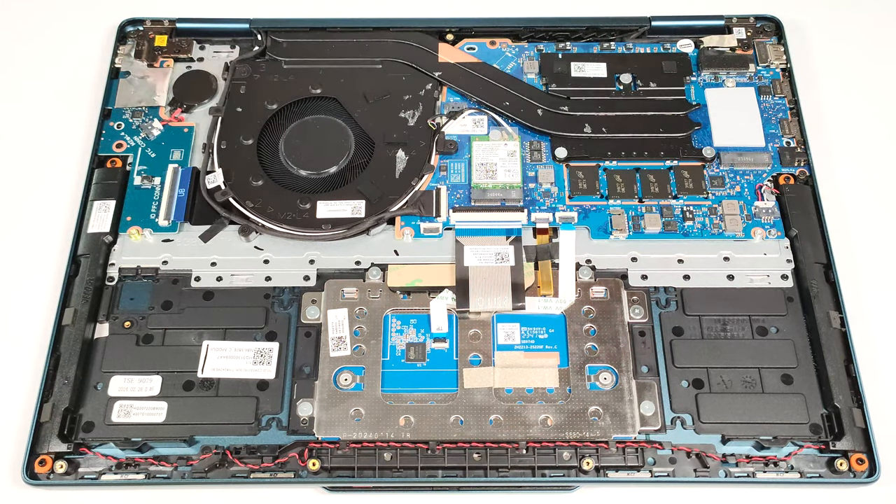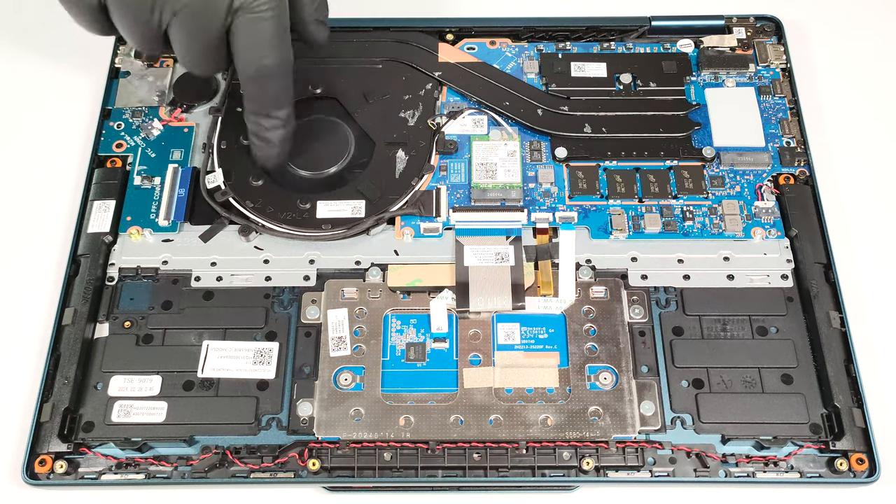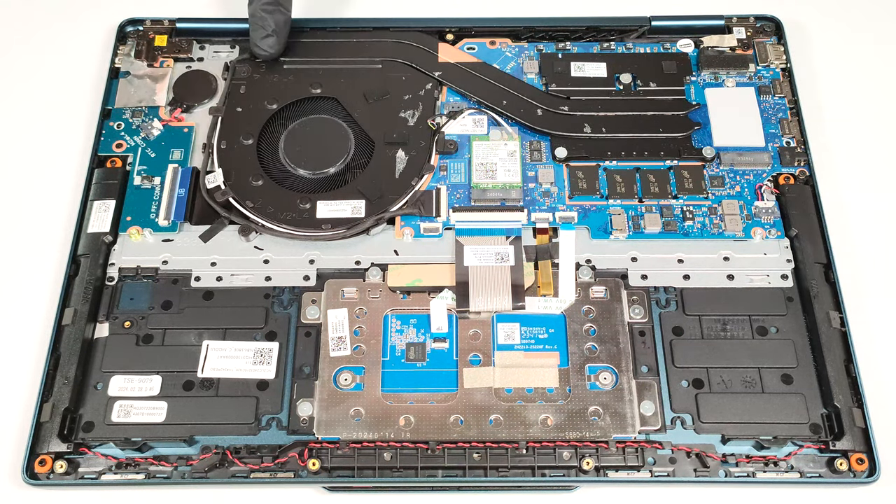We found a thermal pad below the NVMe drive. The cooling has one large fan, a pair of long heat pipes, one heat sink, and a heat spreader.